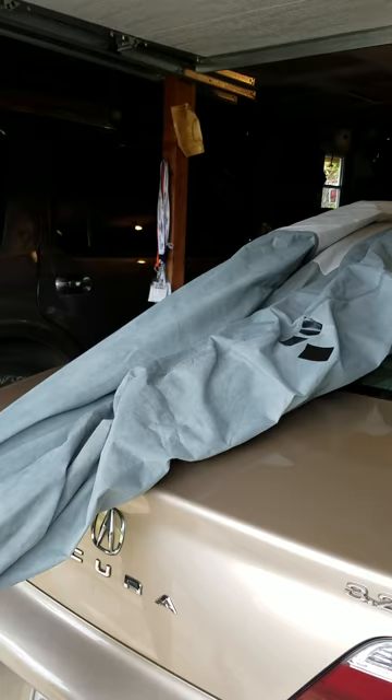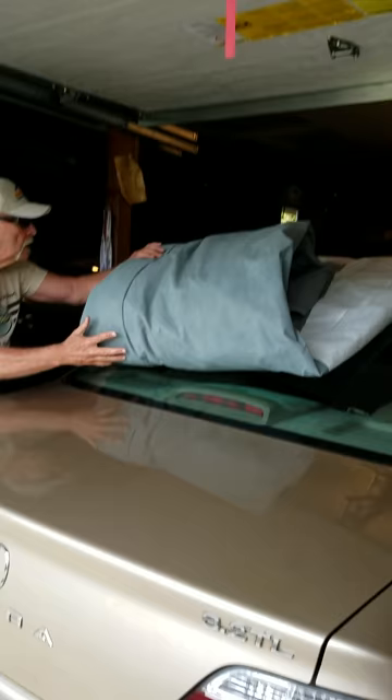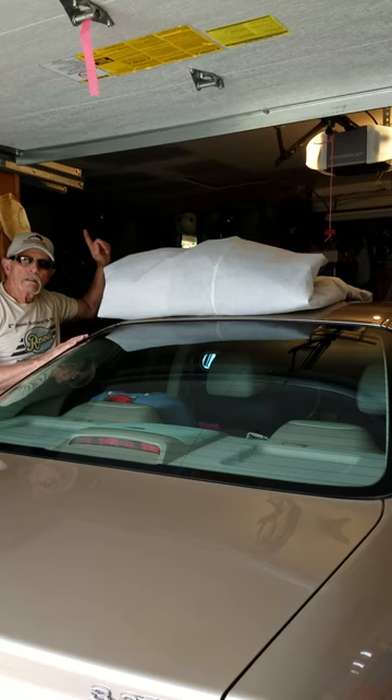Now I'm going to start from the rear end of it here and roll it up a little bit to the middle — right about there. Now I'm going to get the front end, which is at the front end of her car, and roll that up to the middle.